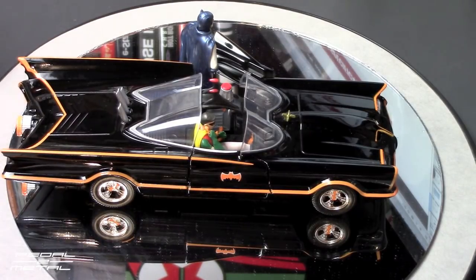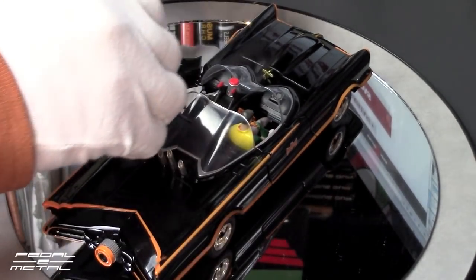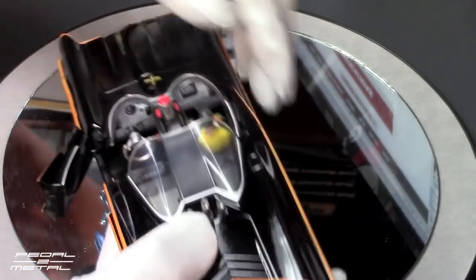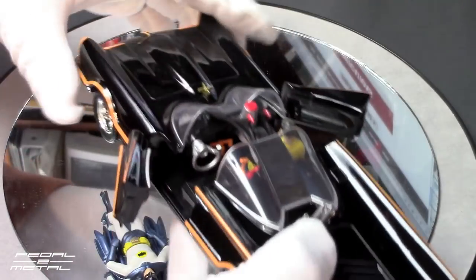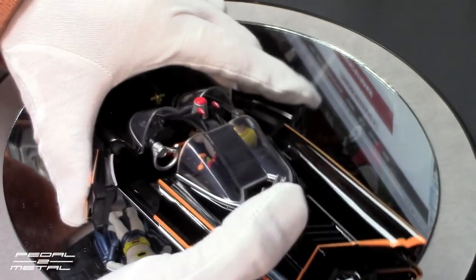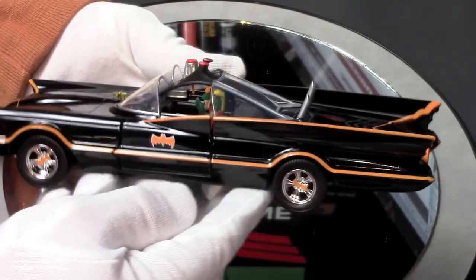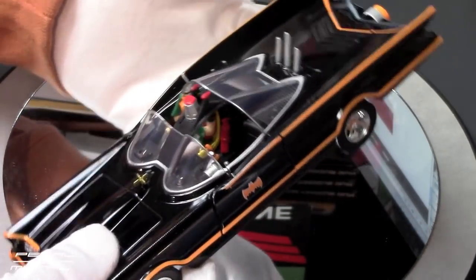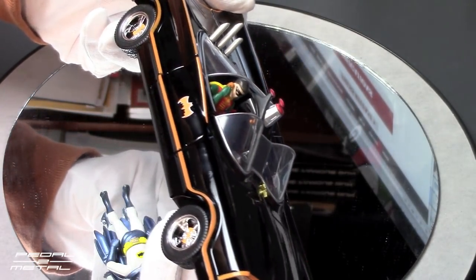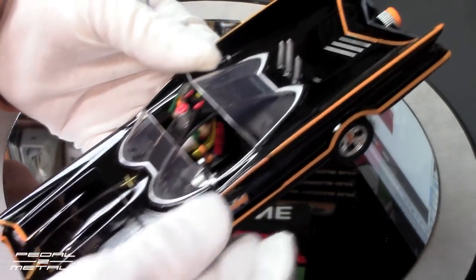For the most part it's pretty much static, but you can open both doors. The real car was of course a George Barris design — as most of you know, it was built from a 1955 Lincoln Futura concept car. The details are not bad.